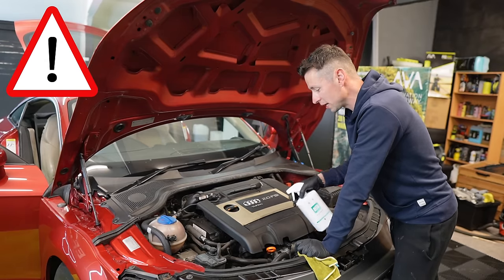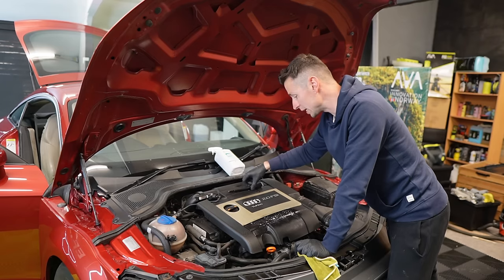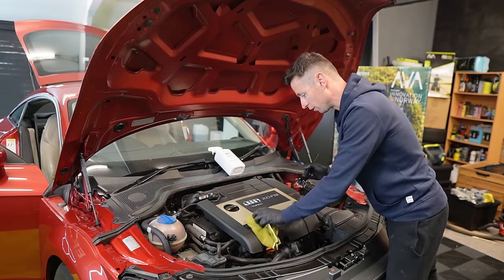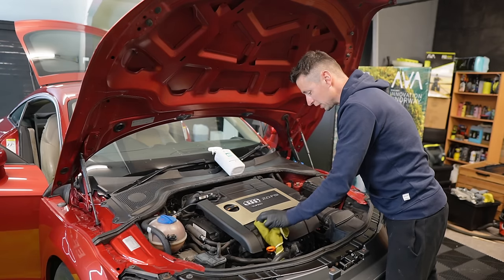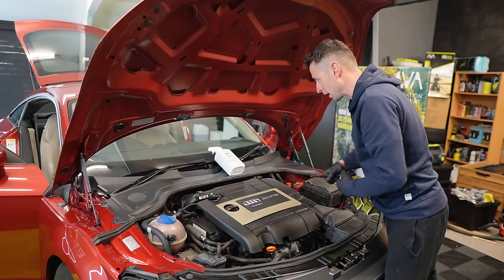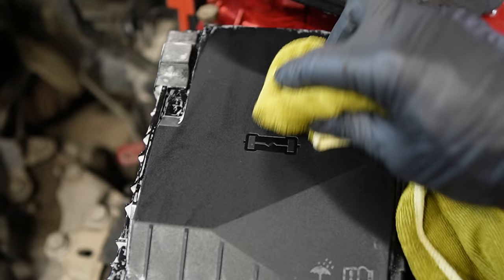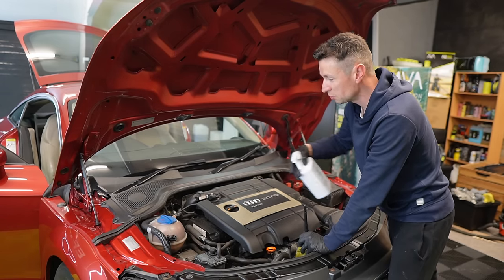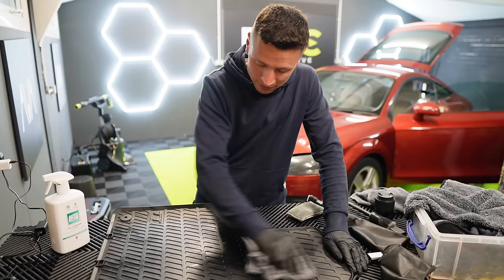For engine bay cleaning, all I recommend is covering up all the important parts, giving it a simple spray and brush when the engine's cool, and wiping it over with a damp cloth followed by a dry one. It's great on all the plastics and definitely enhancing the engine bay. Engine bay cleaning is a lot more simple than people think. If you're doing one whole car, you're probably going to get through that entire one-litre bottle — especially after using it on the trim, leather, and engine bay — so one bottle may not be enough.